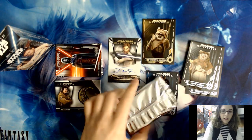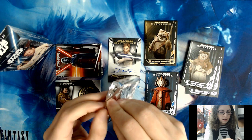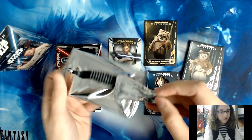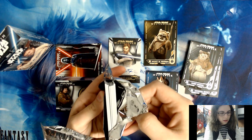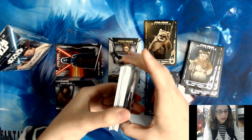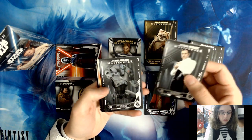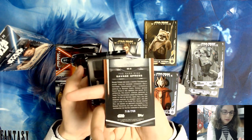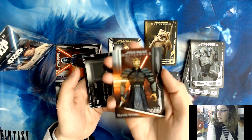Let's see what mini box number three will hold — whether it can top our extra bonus gold 1-of-1 parallel from mini box one. This does feel a bit heavy; I wonder if it's an autograph. There's something interesting in here — I wonder what that is. We have a Codebreaker base card, a Super Battle Droid, Savage Opress for our Dark Side insert — this one's a rainbow foil number 210 out of 299, DS8. See if the camera can capture that rainbow effect.